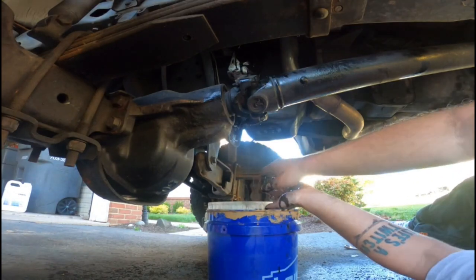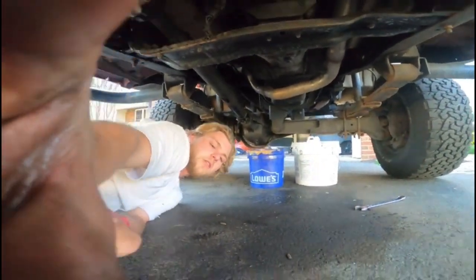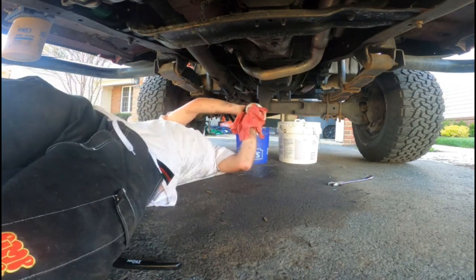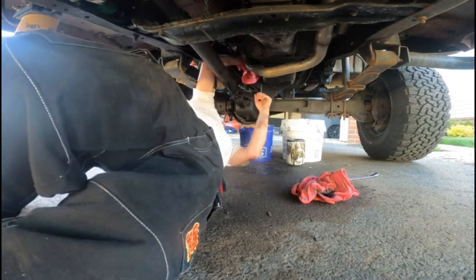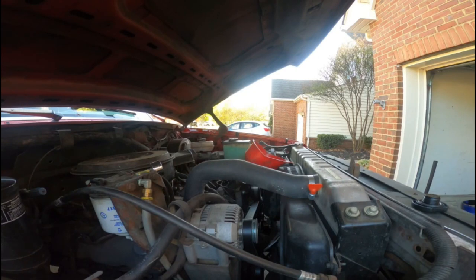Try and do this without spilling everything on me — let me go get a rag. Alright, now the oil filter's off. Go ahead and spin on the new one.